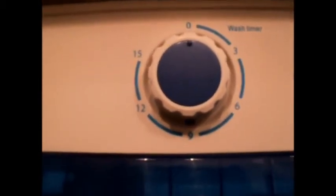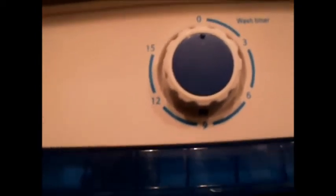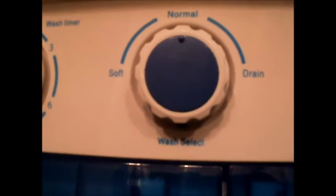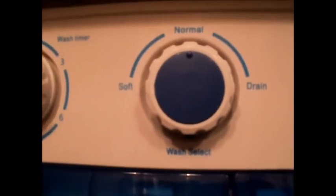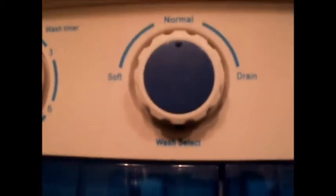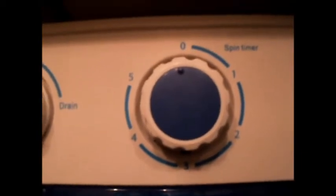Let me show you the controls. This is the wash cycle, this is the wash timer — you can set it up to 15 minutes — and this is the cycle type. There's soft, which is gentle, then normal, and then drain. And then the spinner timer, which goes up to five minutes. I've never needed to use it more than two or three minutes.